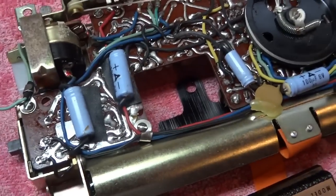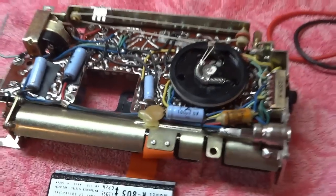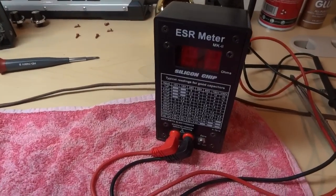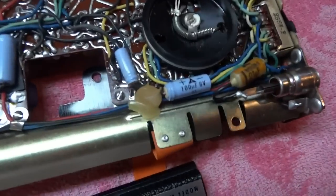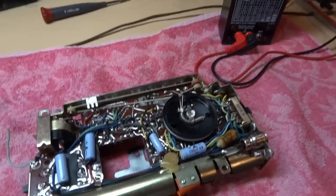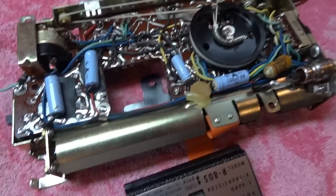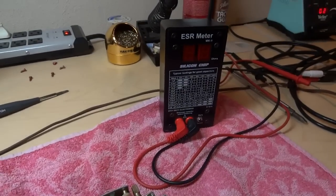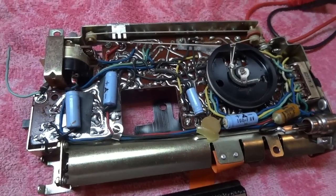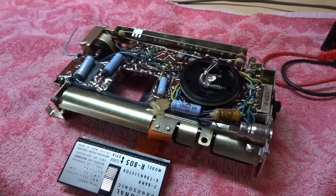I look forward to getting this one going again — it should have a really nice sound when it's all done. I have my ESR meter here. Not that it does me much good since I'm going to recap the entire thing anyway, but just for curiosity's sake I check the ESR on all the caps. Most of them are so bad that the ESR doesn't even register on the meter, so with fresh new electrolytics this thing should come back to life and play very well.